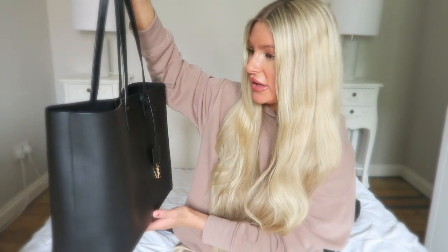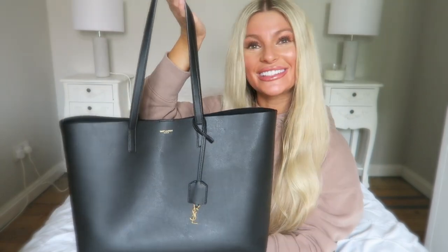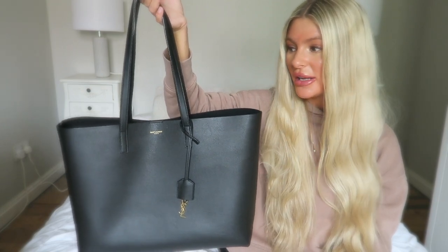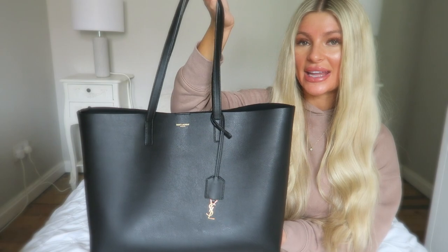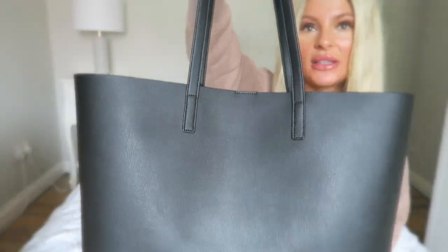I absolutely love it and would highly recommend this bag, especially if you're looking to add a nice simple tote to your collection. I actually spent a good year debating whether I wanted this one, the Gucci, or the Louis, and eventually my birthday rolled around and I decided to just take the plunge and go for this one. This is just a really good, positive review — I'm really happy with this purchase. You can fit a lot of things in this bag.